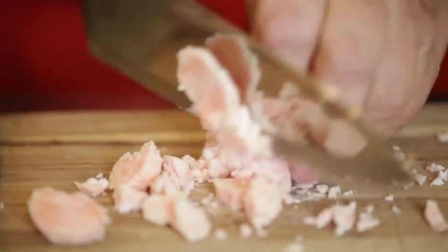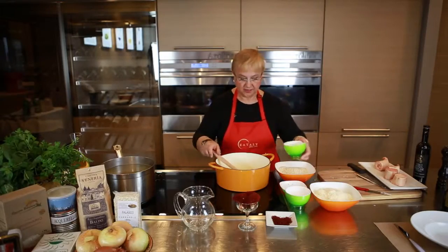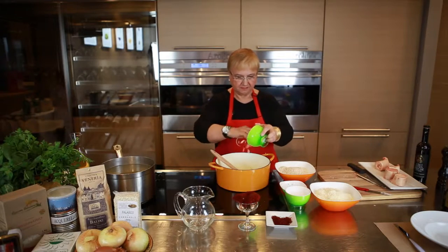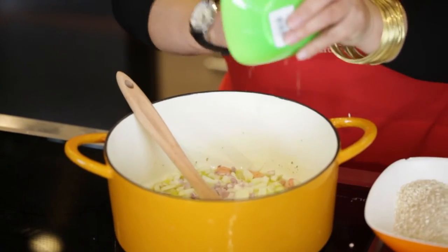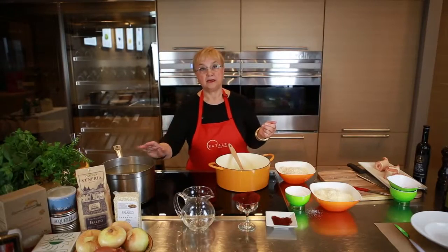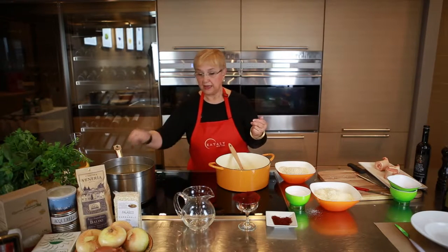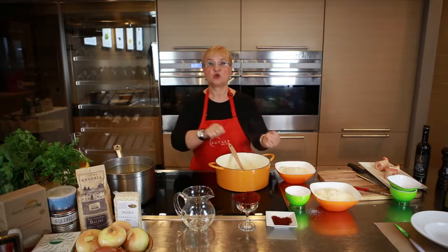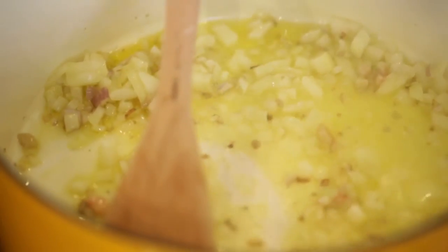Let's chop it up just a little bit. Let's put it in with a little bit of oil. We add the onions — chopped onions — a little bit of shallots, just a little bit of salt, with stock on the side.